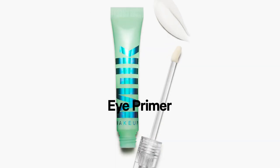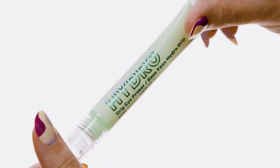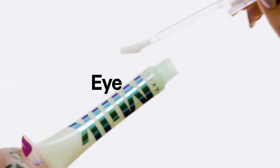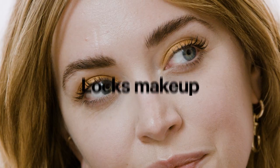Meet HydraGrip Eye Primer — it's HydraGrip, but it's eye primer. It's a clean, 93% natural hydrating eye makeup and under eye primer that creates a smooth base, enhances color, and locks in makeup.